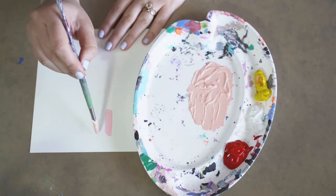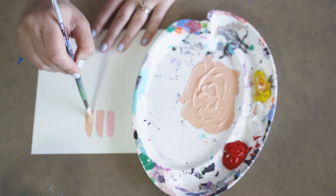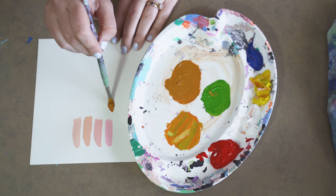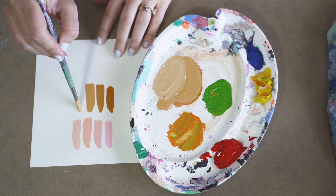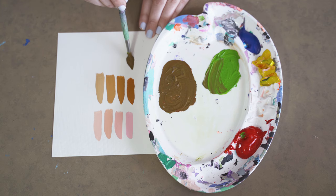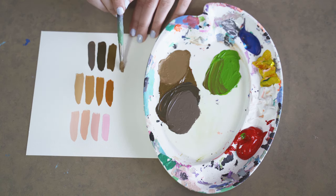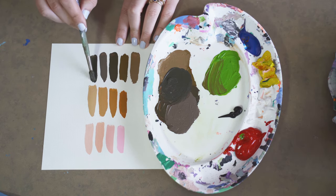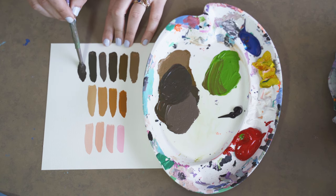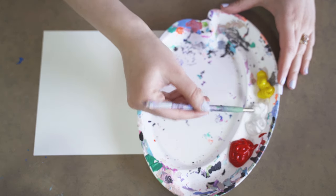I'm going to teach you how to mix light skin tones, medium skin tones, and some deep skin tones, all using just primary colors. The only colors we're going to use are red, blue, yellow, and then also white and black. You don't need to stress about buying all the different colors when you go to the store — as long as you have your primary colors, you can mix pretty much any color in the rainbow.